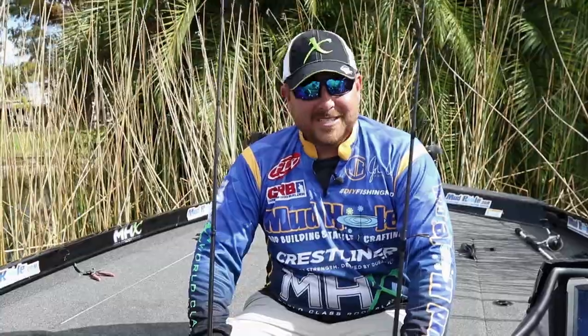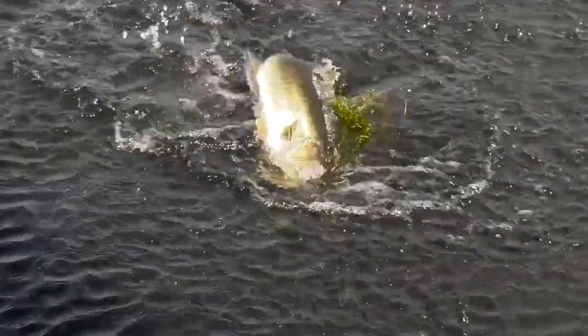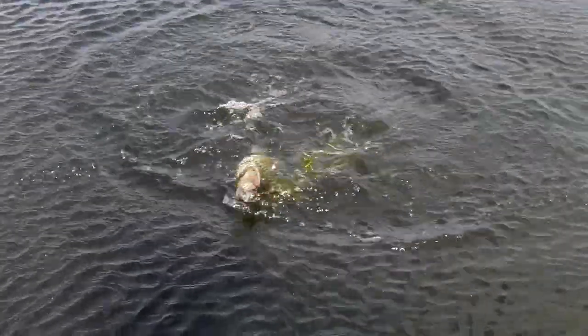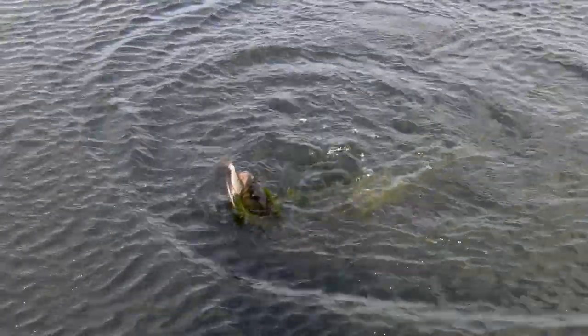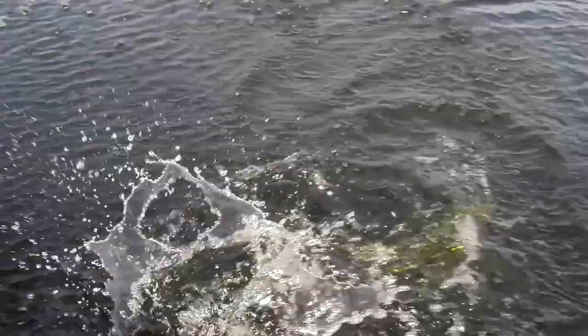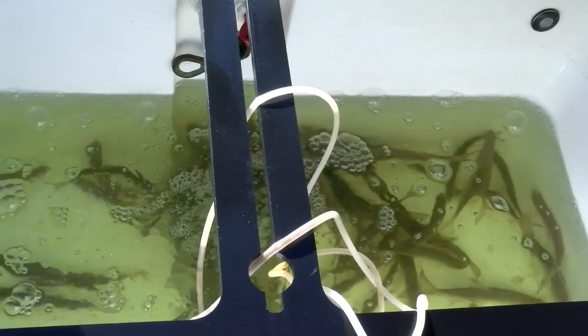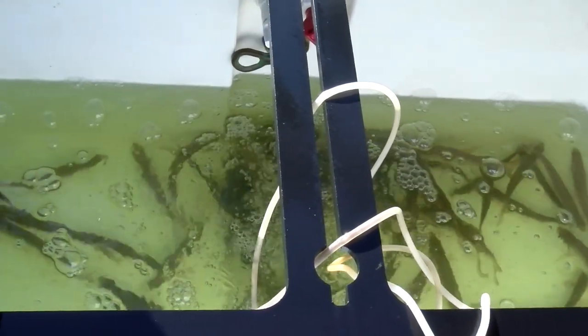I'm going to tell you real quick about a few of the setups that I use on my MHX rods. First off, this time of year it's really hard to get big bait — it seems like there's a lot of smaller shiner baits. More in the springtime you can get these giant one-pound shiners, but around this time of year we're dealing with a lot of four to five inch shiners, and that's where I like my MHX spinning rod.